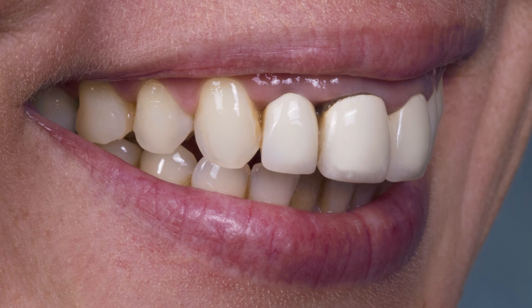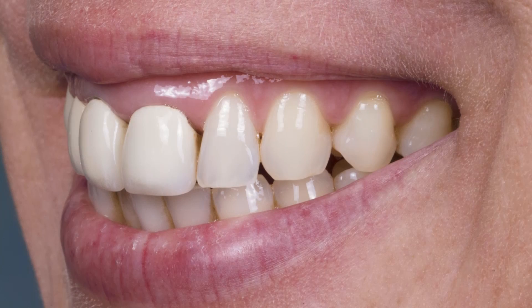Tooth number seven looks a little better, but you can see we've got some massive black triangles there. Those are going to be a little difficult to close because when you've lost papilla height like that, it gets very difficult to close them without creating a shelf of zirconia. This case was done by my associate, Dr. Mirasan, and it's a great example of how far we've come as a laboratory with Bruxer anterior.